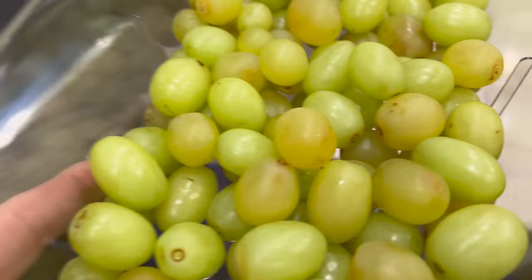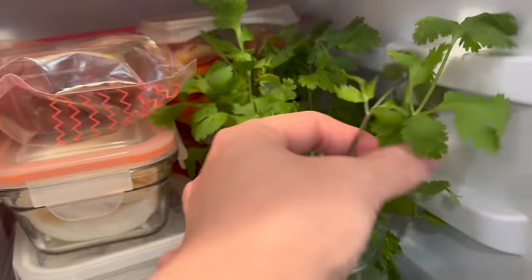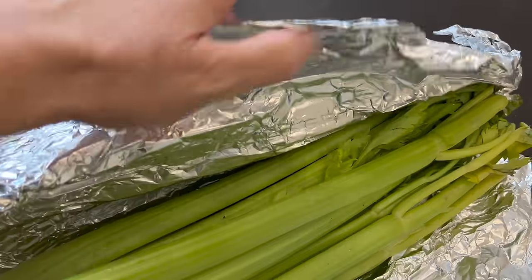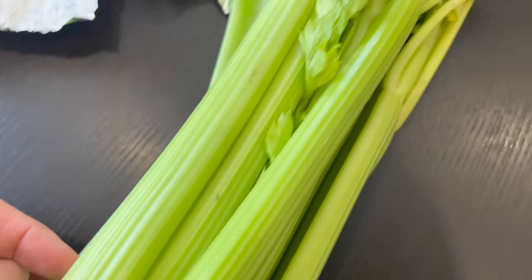Once the grapes are completely dried, I put them delicately in the container and back in the fridge. I sometimes add paper towel at the bottom, but usually within two or three days all the grapes are gone. I have other prepped veggies in glass containers for quick and healthy snacks. This is my two-weeks-old coriander — it looks a bit sad but still tastes delicious. Here is how I store my celery: I roll it in aluminum foil, and this way it keeps fresh for weeks. This celery is two weeks old and looks as green and crispy as when I bought it.